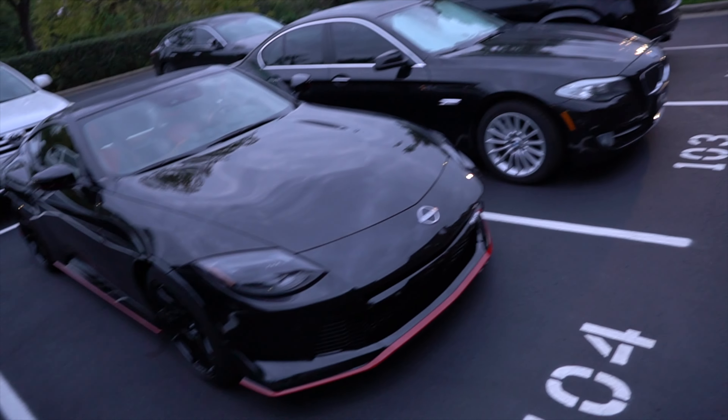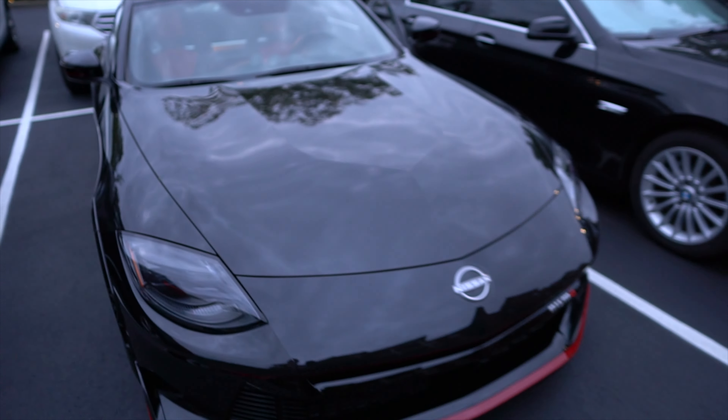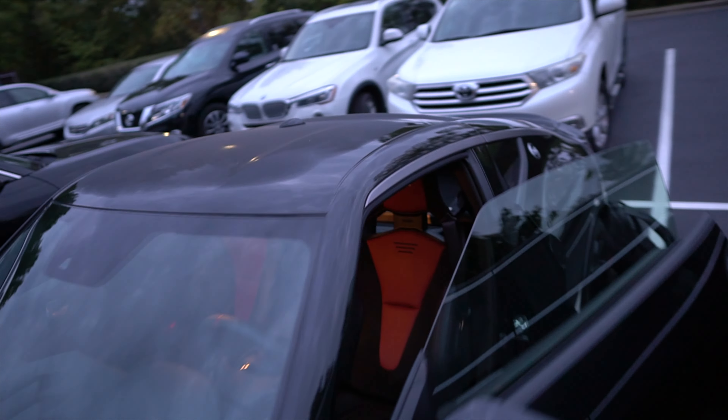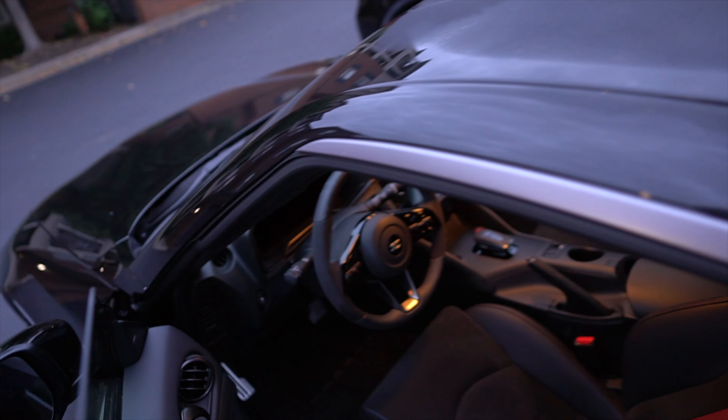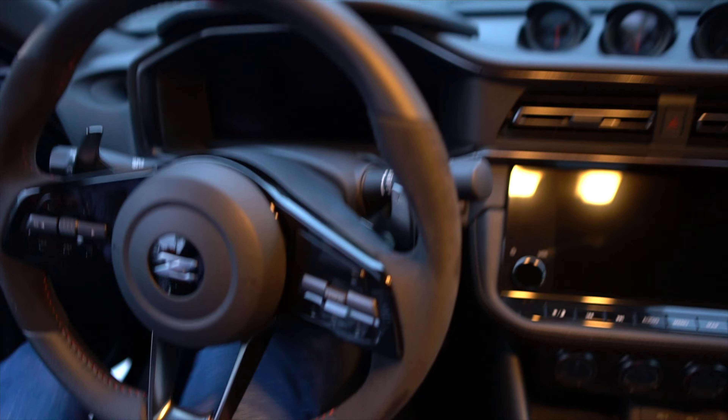Yeah, I'm loving it. The more I look at it, the more I'm just like, holy crap, this thing is cool. There's just so many little details. Let's just hop in. We'll get it started and then we will end this video off with seeing what you guys want me to do with it.